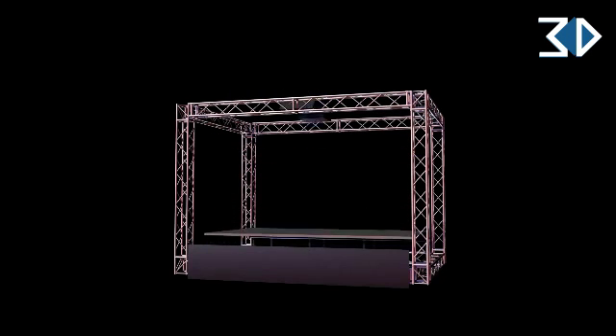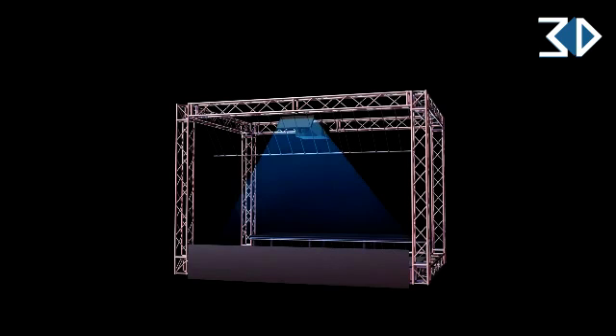For smaller spaces, the projectors can be configured with mirrors to elongate the projection path and maintain picture integrity.